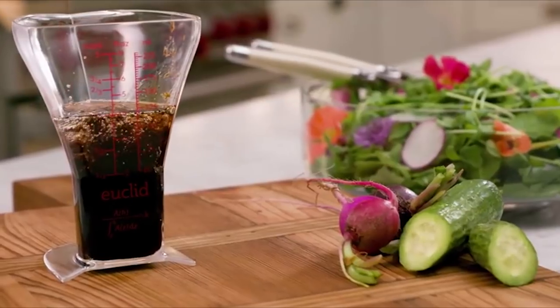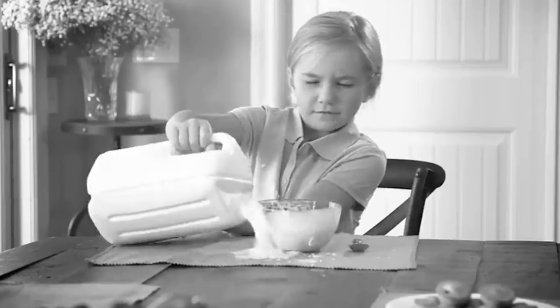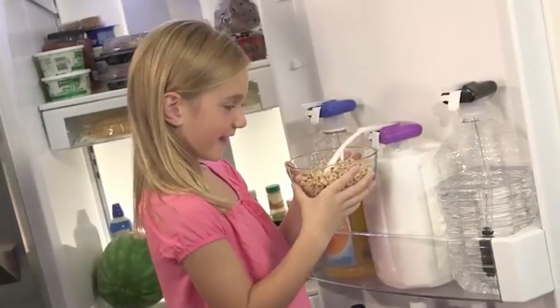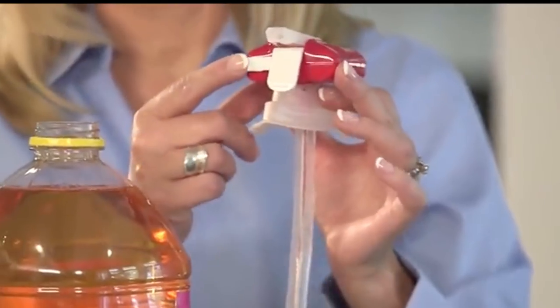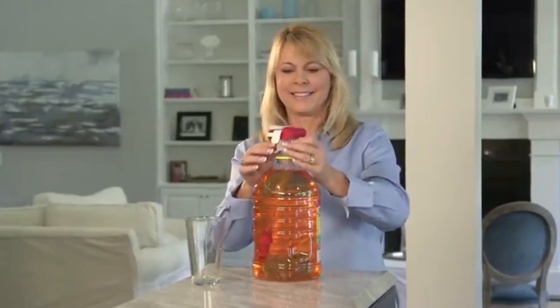Now let's keep riding this wave of kitchen convenience with the Magic Tap. If you share these children's tragic ineptitude when it comes to pouring liquid, this automatic beverage dispenser can help. First lock the straw, because this kit has spilled enough for all of us, and then put it in your jug of whatever.